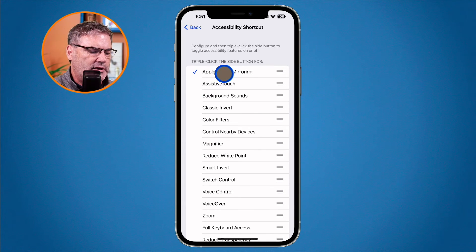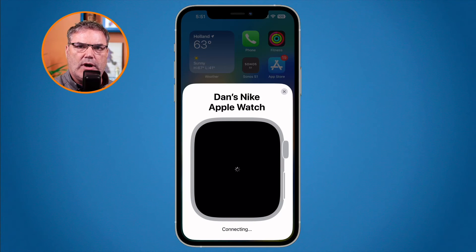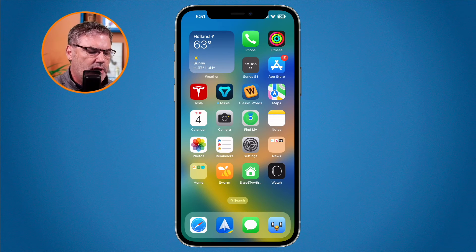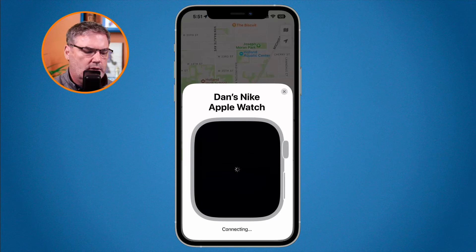Now with Apple Watch mirroring checked, I go back to my home screen. All I need to do is triple-click the Sleep-Wake button — one, two, three — and there is my Apple Watch. I can do this from within any app. If I'm in my Maps app and triple-click — one, two, three — it goes to my Apple Watch.